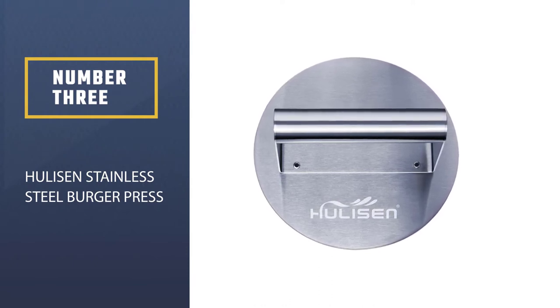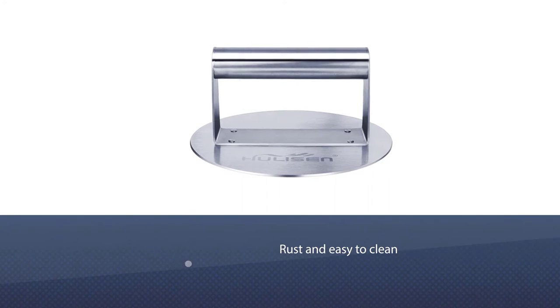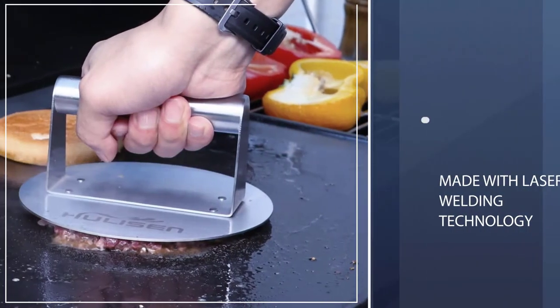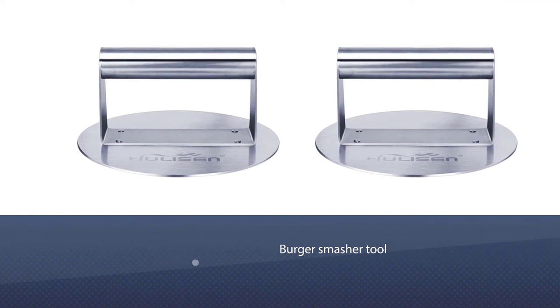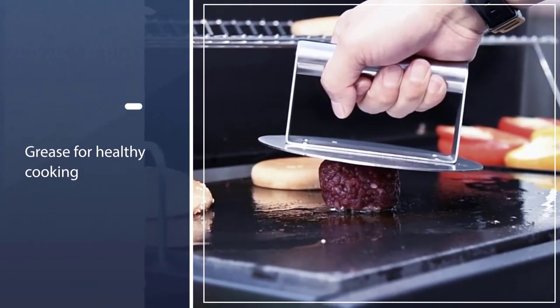Number three: Houleson Stainless Steel Burger Press. Houleson's high-quality polished stainless steel is resistant to rust and easy to clean. The round grip handle is made with laser welding technology. This burger smasher tool also helps to press out the grease for healthier cooking.